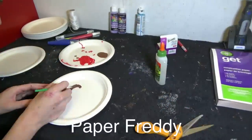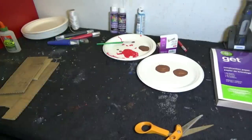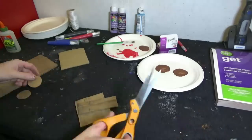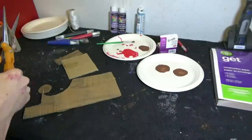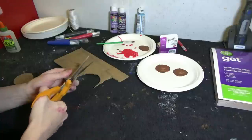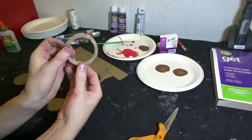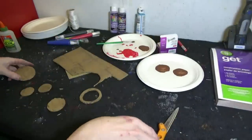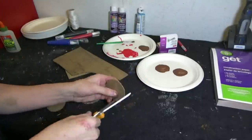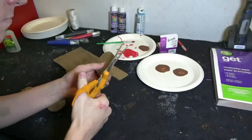Okay, so let's make Paper Freddy next. In order to do that, use some brown paint to paint on where you want to attach the eyes, and set it aside to dry. Alright, so now you will need to cut out two large circles and two smaller circles. Take the larger circles and cut out the middle — you should have two large rings when you're done. You will need two of those cardboard rings, so go ahead and make yourself another one. This is a little tricky, so you might want to get an adult to help you.